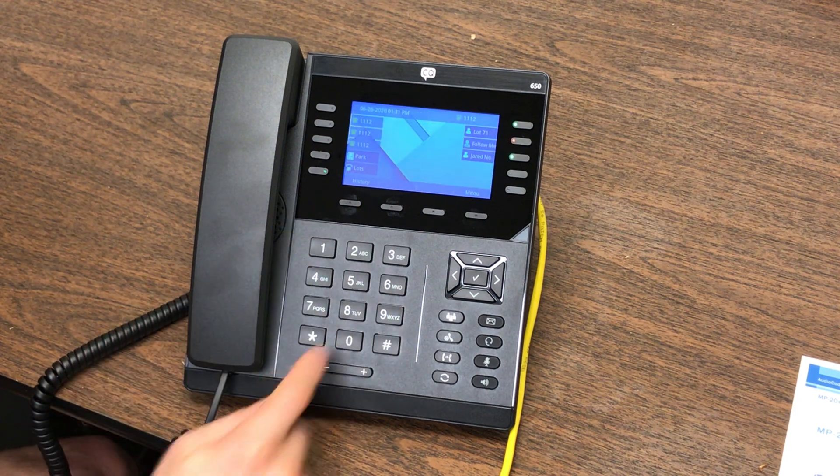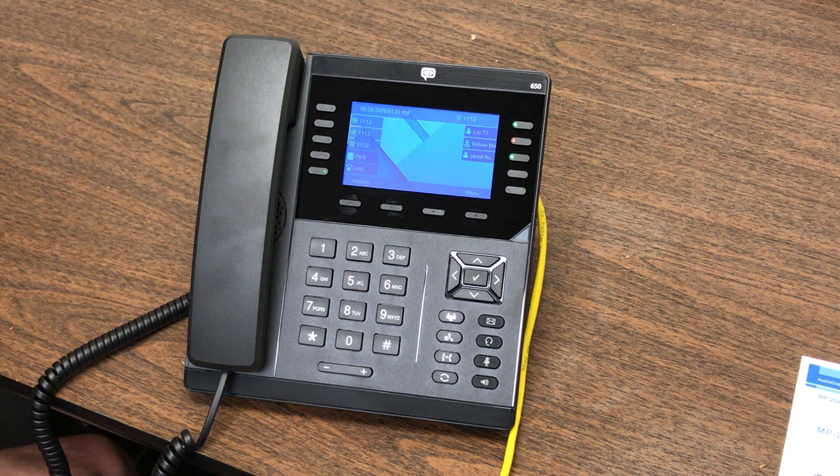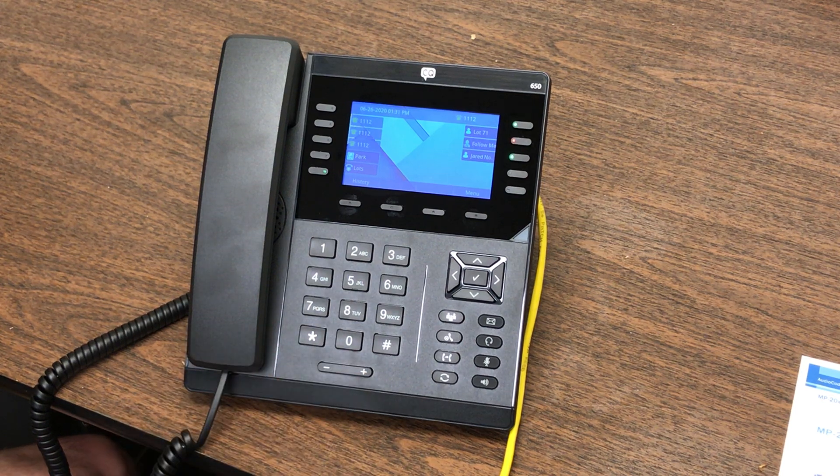Talking through the rest of the buttons here, obviously you've got your dial pad and your volume control. Based on what you're doing on the phone, if you're idle, simply changing this will change the ring volume. If you're speaking to someone, changing this will change the volume on your phone call.